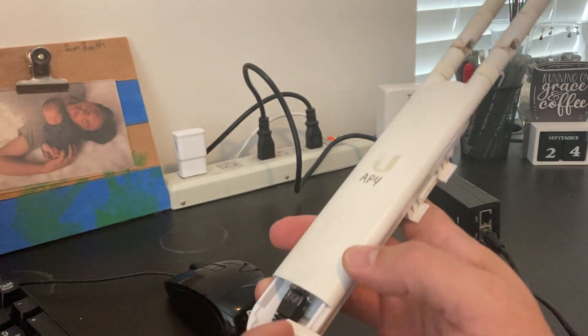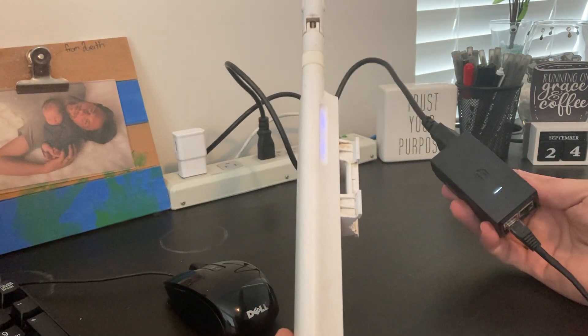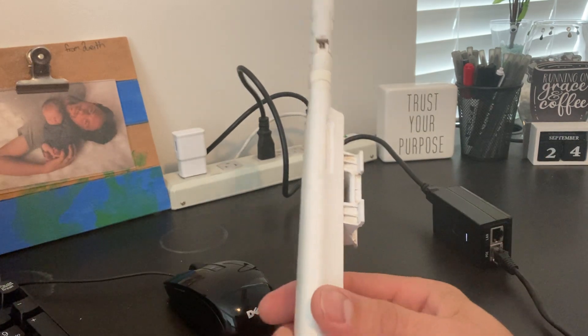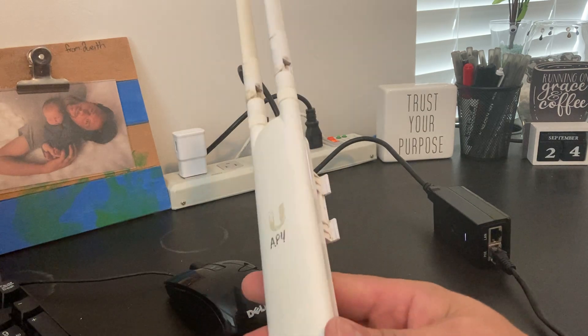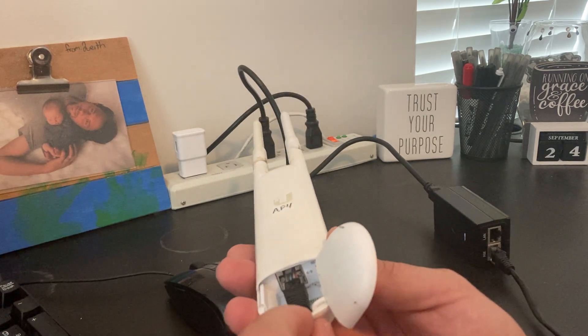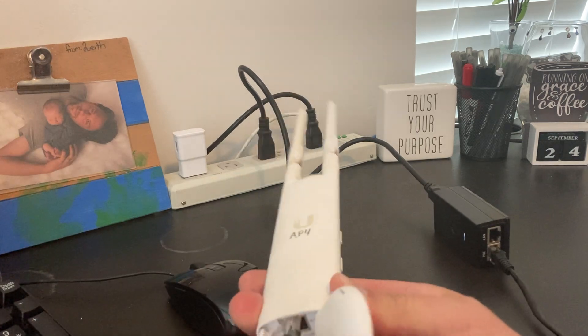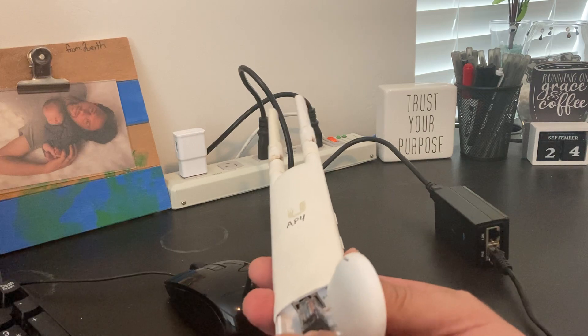While it's doing that, you just need to remove power. You can either disconnect power from the power injector or power cycle the switch port if you have a manageable PoE switch port, or the easiest way is to just pull the Ethernet out of the radio and plug it back in.